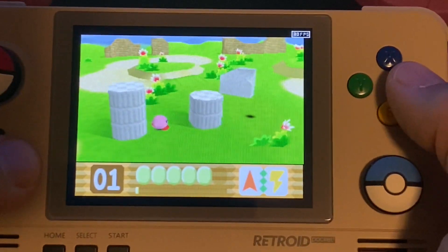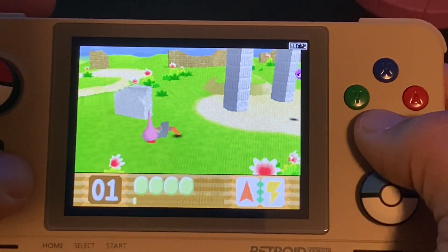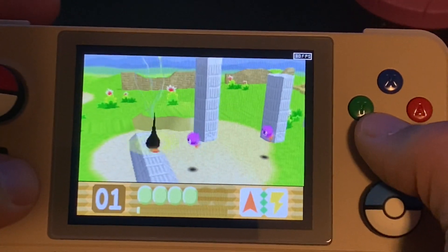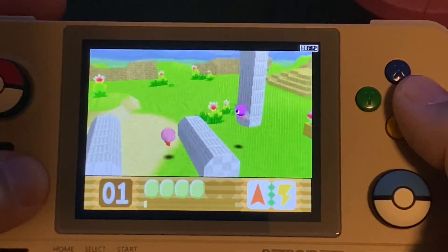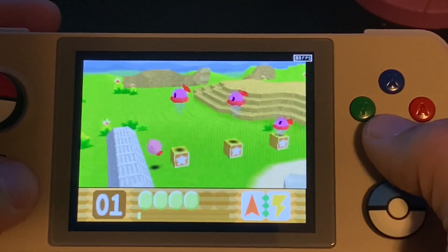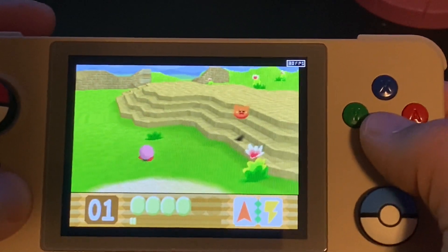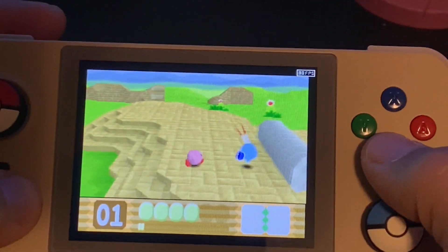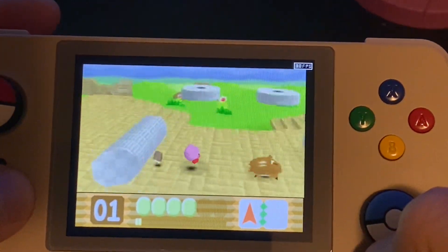What I primarily like to use it for is Nintendo 64 emulation. Of all the devices I've gotten into since starting this hobby, this is really the only one that's been able to emulate Nintendo 64 fairly well. I can get Nintendo 64 running on devices such as the RG351P, but for games like Kirby 64, on those devices it just does not run very well at all. And you can see right here on the Retroid Pocket 2, we're running near perfect.